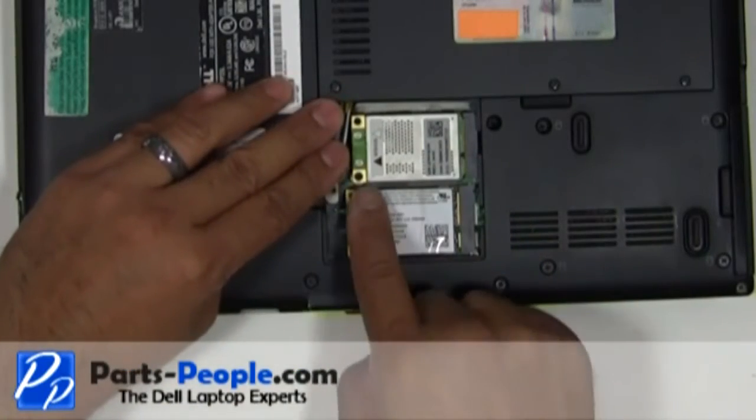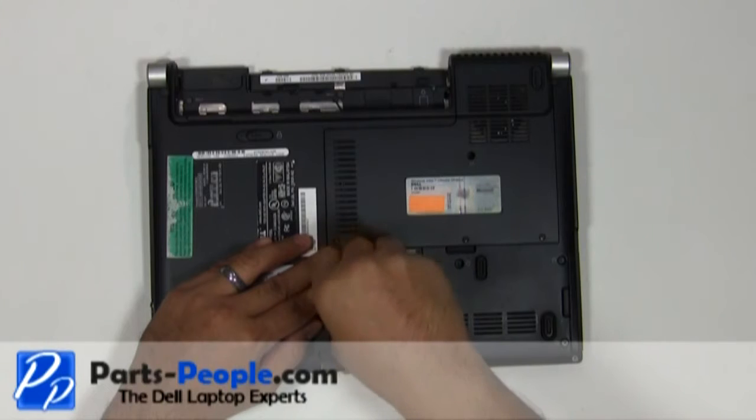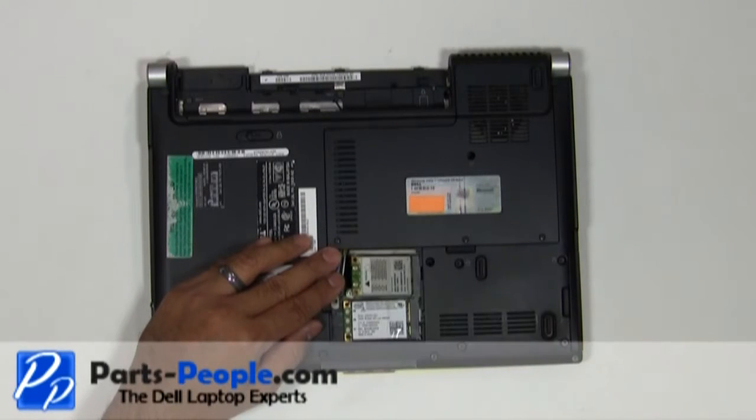Unscrew the single wireless card retaining screw, then slide the wireless card out of the slot.